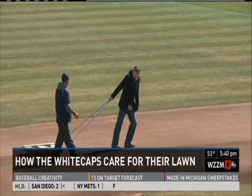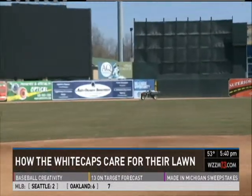And if you want your lawn to look as good as the Whitecaps field, you can do what Mike Huey does at his place. 'I live in an apartment downtown, so it's bark.' Okay, maybe not.